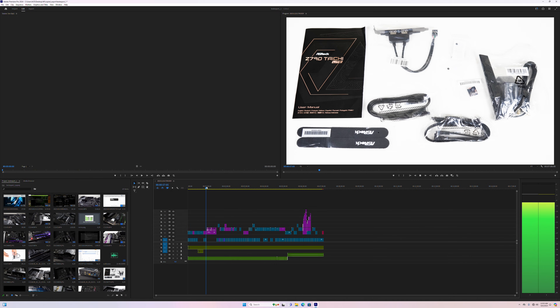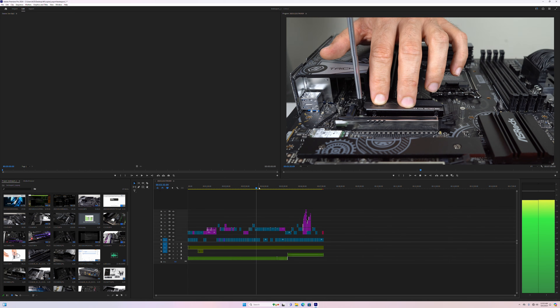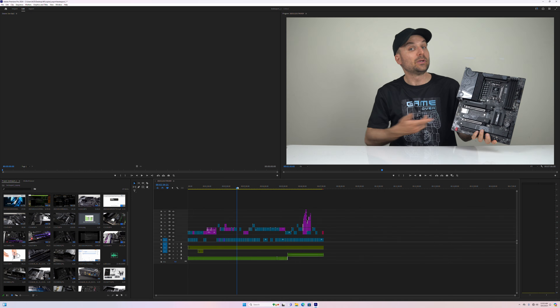Video editing performance at 4K is good. The 7840HS is pretty responsive in Adobe Premiere and gets the job done. But go for an Intel mini if video editing is your goal, as Intel's QuickSync does a better job.